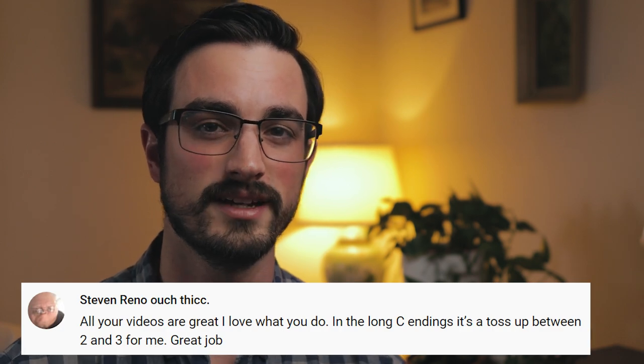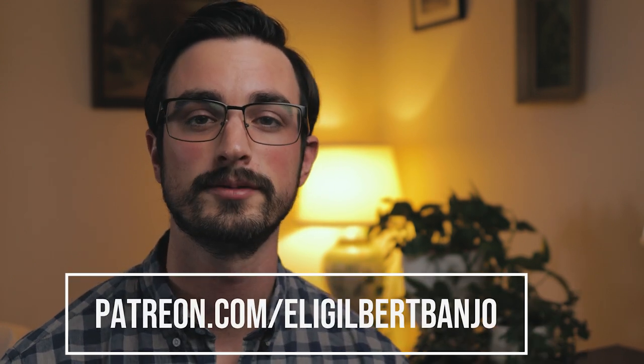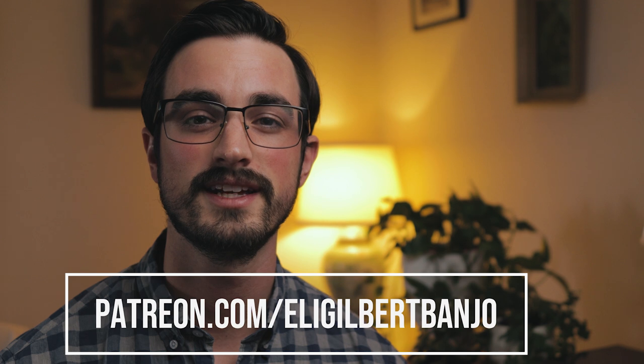If you've made it this far in the video, you're probably wondering how to win some free banjo strings. As long as you're subscribed to this channel and you've liked this video, all you have to do is leave a comment below with what you're practicing right now and what you're finding difficult about it. Congratulations to Steven Reno, who is the winner of last week's string giveaway. If you'd like an extra practice tip for this video, check out patreon.com/EliGilbertBanjo, where I post all the tabs, bonus practice tips, live streams, and extra content you can't find here on YouTube. Thanks for watching, and I'll see you next time.